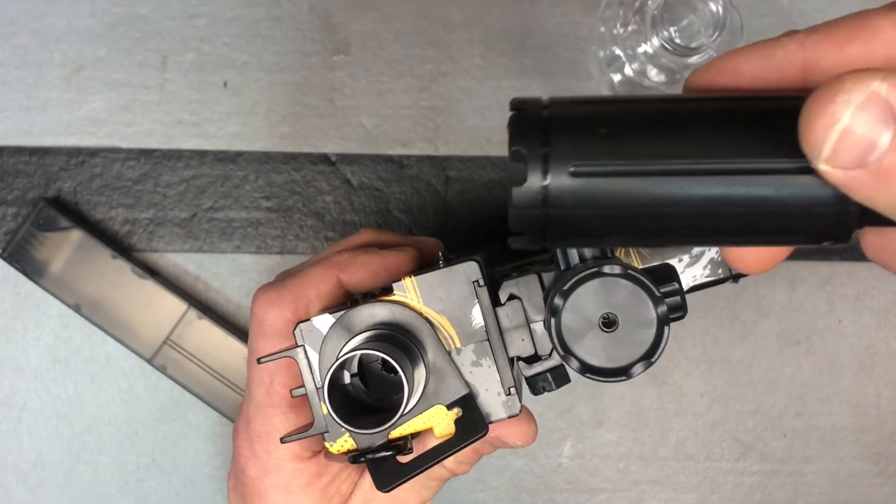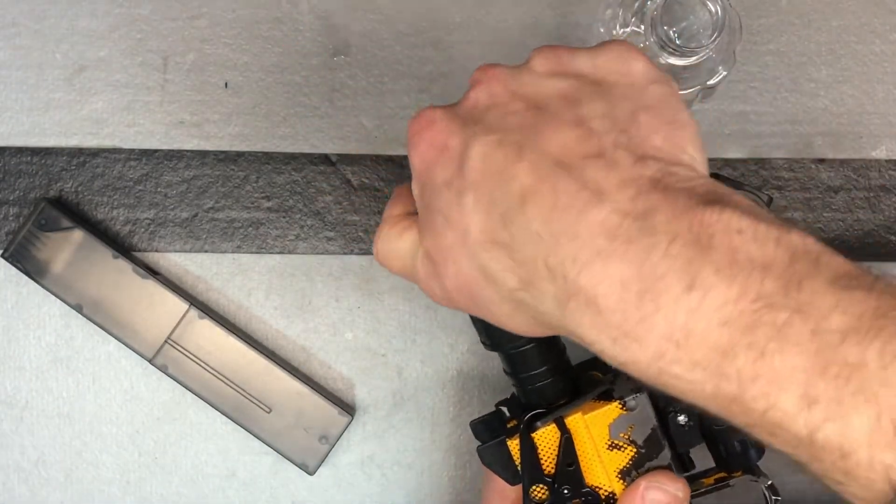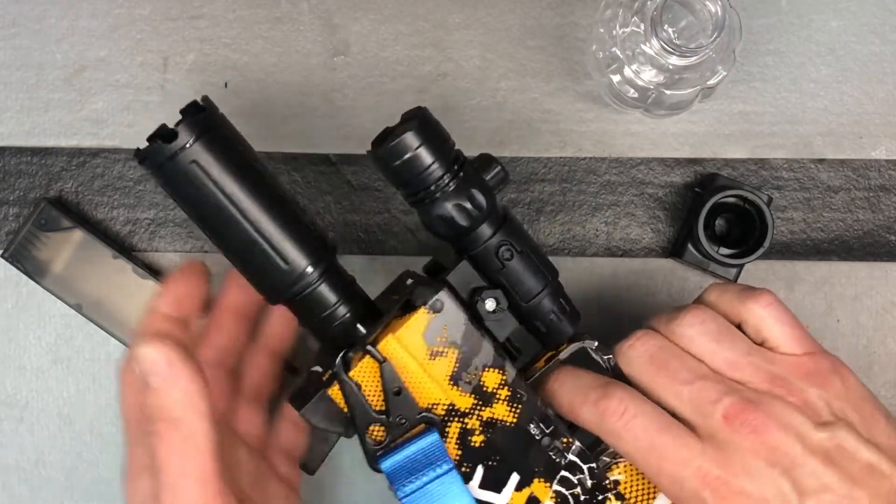You've got your muzzle here — your flash hider, or whatever you want to call it — and that just pushes on tight and it'll stay on there. It's definitely on there tight.